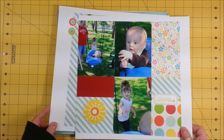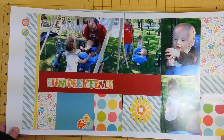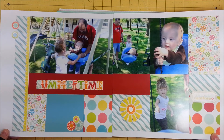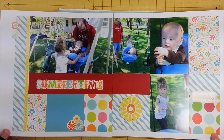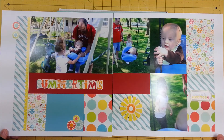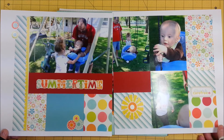This one was a challenge to use a sketch out of one of the Close to My Heart books. And this is one I had actually planned for the March retreat — actually I think it's a couple of retreats ago — that I never finished. So I'd probably change this out and add some journaling, but for now that's what we have.